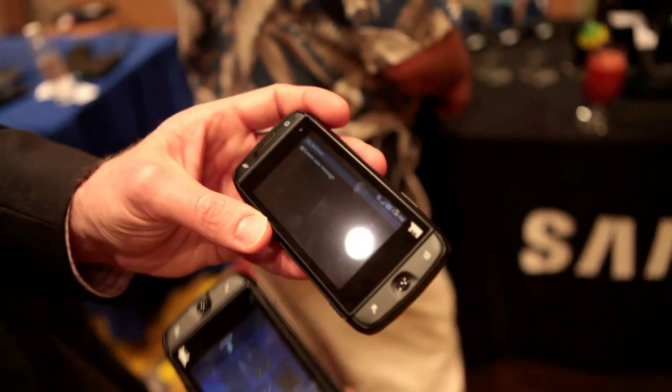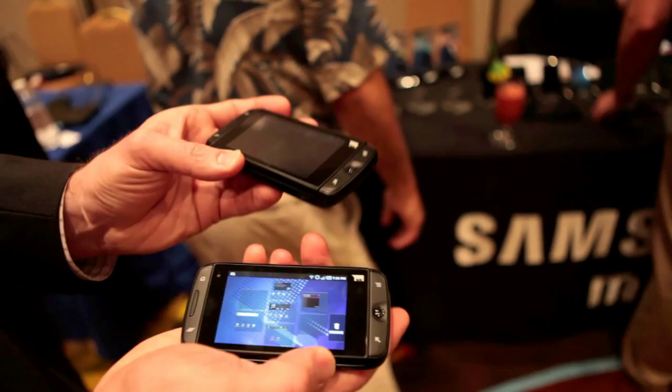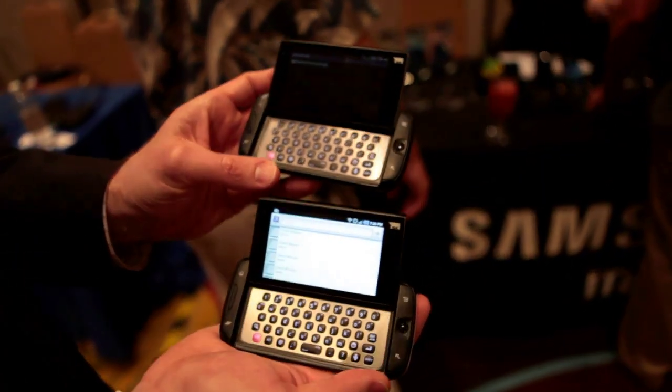This is Android 2.2, so it's a Froyo-based product. We're going to have it available in two different colors. As you can see on the front, they're identical — identical keypads, identical look on the front.